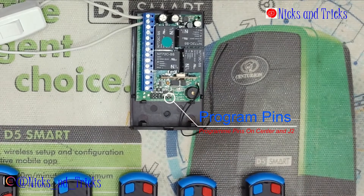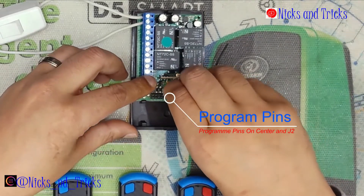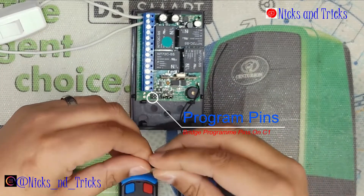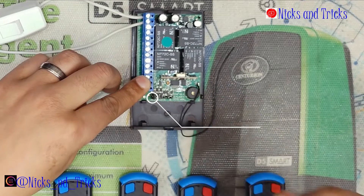For that, you'll have to power down the receiver and put a jumper on the center pin and J2. You'll also need a second jumper on channel one to indicate that we're changing channel one.